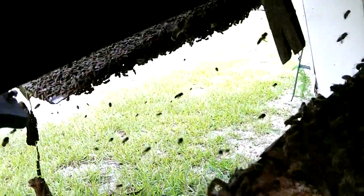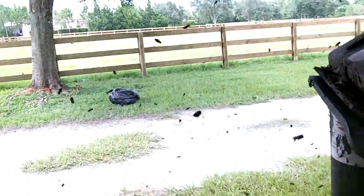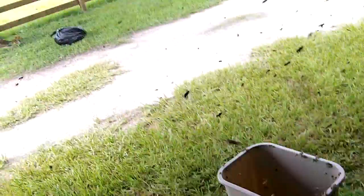All right. So, here's honeybee removal, and all the lovely bees. Going to build a nest up in there pretty soon.